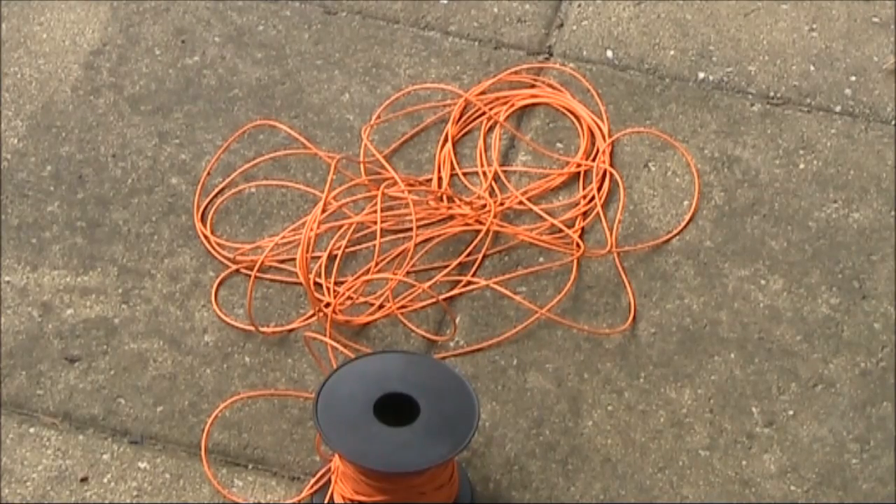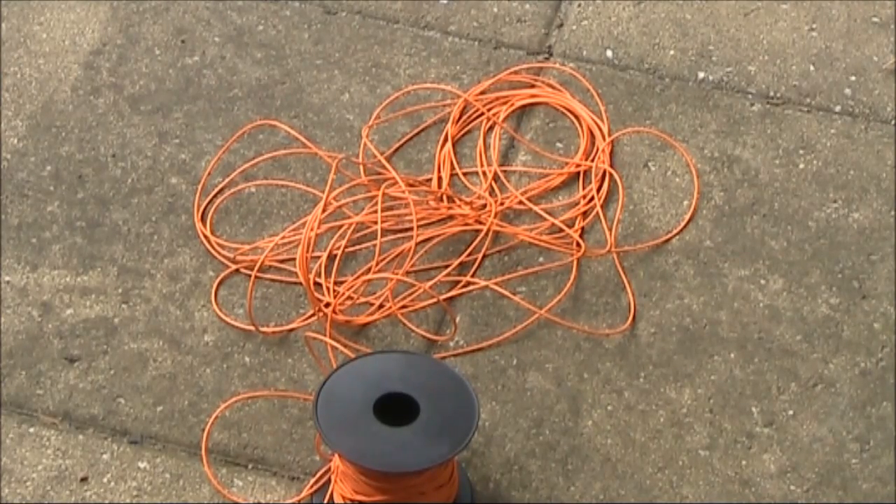Knots almost seem to instantly appear, and even as you undo them, you might be creating even more knots. A posting by WB6BYU suggested another approach.